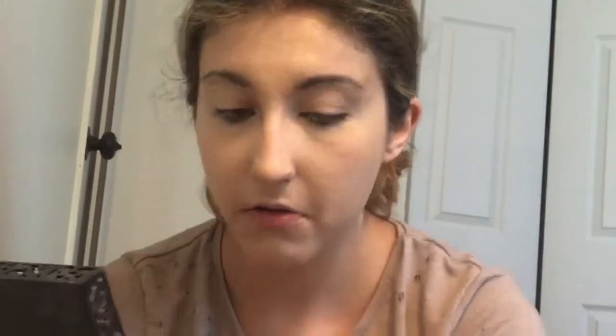I'm just going to quickly set both that foundation and concealer with the Laura Mercier Translucent Powder. Obviously, I am not going to be contouring with the normal contour stuff — I'm going to be using eyeshadows and this lovely netting material.